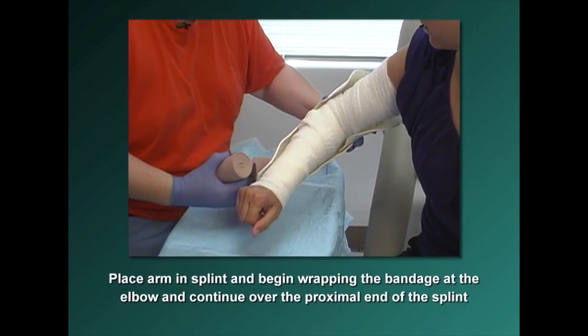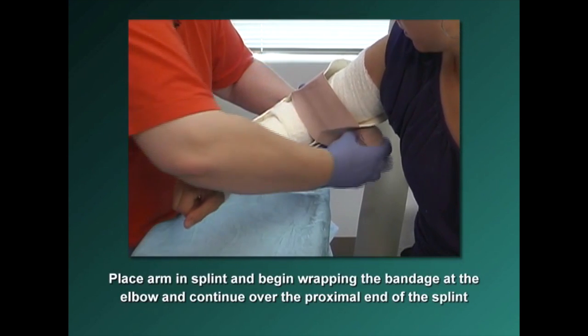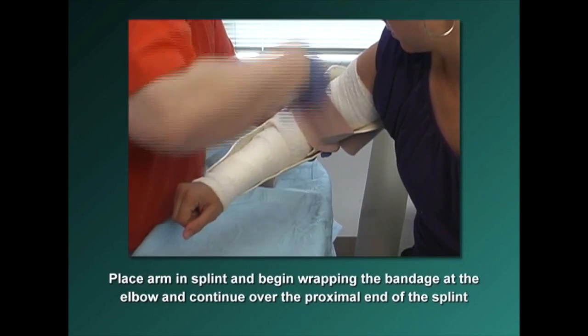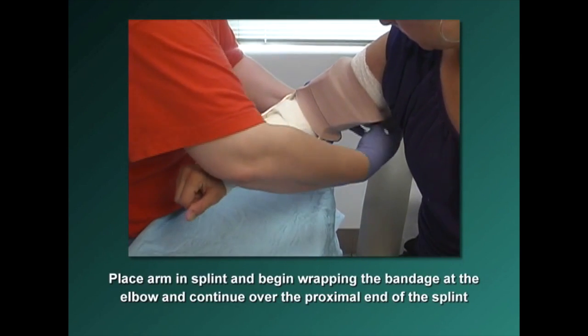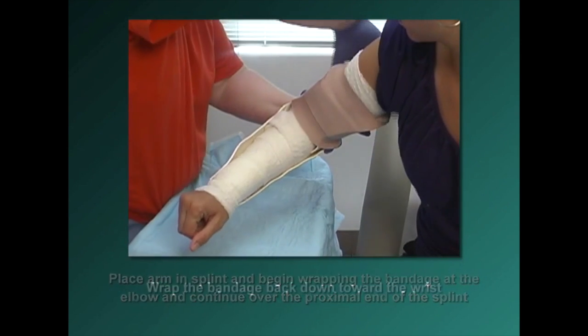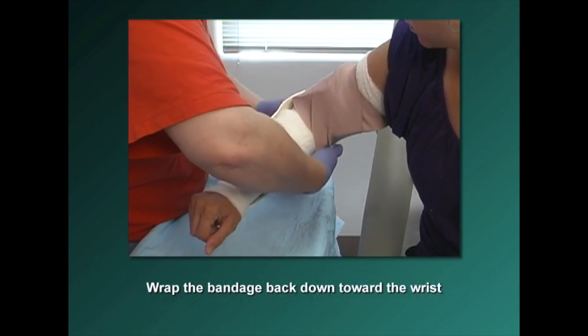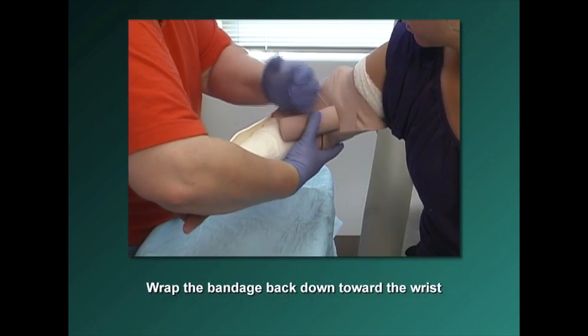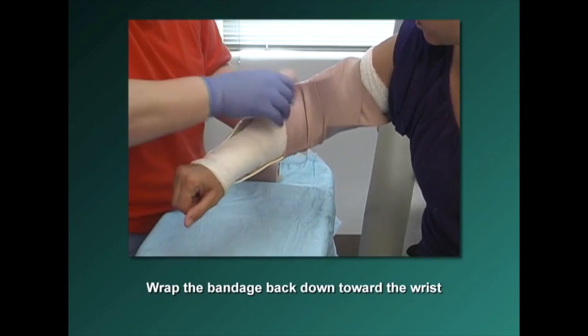Place the arm into the splint and begin wrapping the elastic bandage at the elbow, making sure to wrap over the proximal end of the splint to prevent the splint from migrating. Wrap the elastic bandage back down toward the wrist. This splint should extend to mid-hand and the distal end of the splint should be wrapped as well.